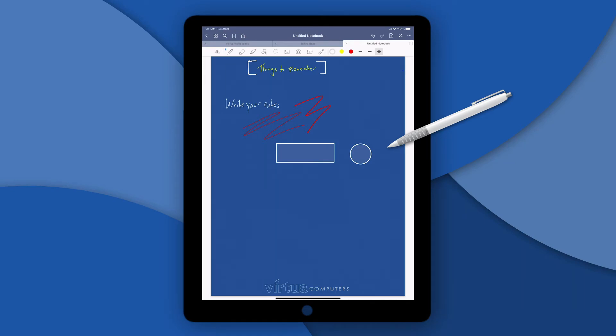What GoodNotes isn't is a drawing app. You could try to sketch and do some coloring, but filling in boxes and such — that's something else.